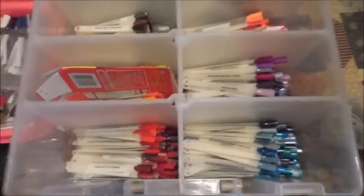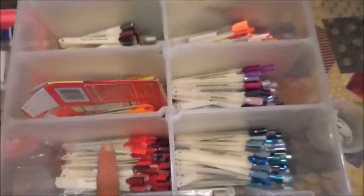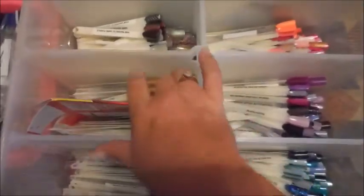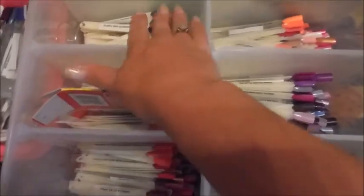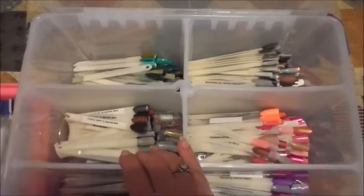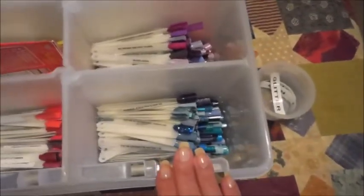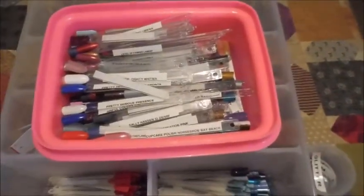I need to put the little stickers on them — I've made stickers, I just haven't done it yet. What I do is divide them up into colors: reds, pinks, oranges, silvers, golds, bronzes, crackles, magnetics, and things like that. Back here I've got greens, earthy tones, pinks, purples, and all of my blues. This bucket here has ones that have been done but still need to be organized into the container, so I'm a little behind.